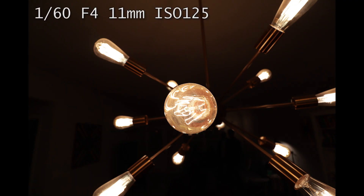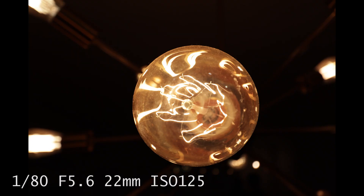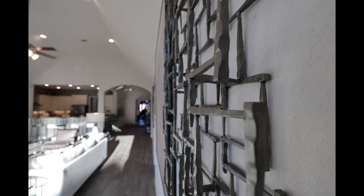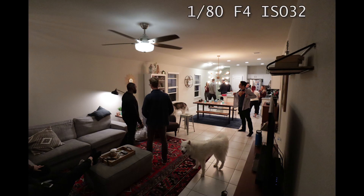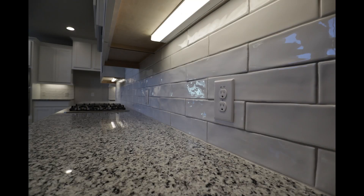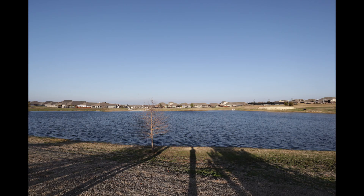I really enjoyed the unique perspective this lens offered with how close you could get to your subjects, and was able to get some adequate bokeh — blurring of the background — utilizing that minimum focus range. As expected, in lower light conditions and at night, the M50 body had to compensate for the f4 maximum aperture by using a higher ISO. However, I was able to continue shooting handheld even in those darker settings without issue. I found myself most impressed with the crystal clear detail this lens was able to capture with ample lighting.